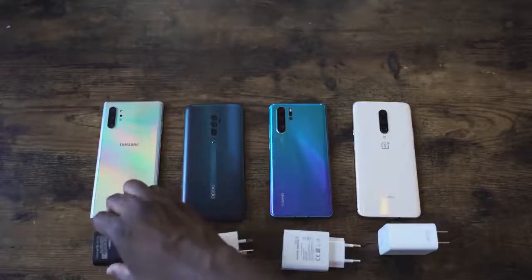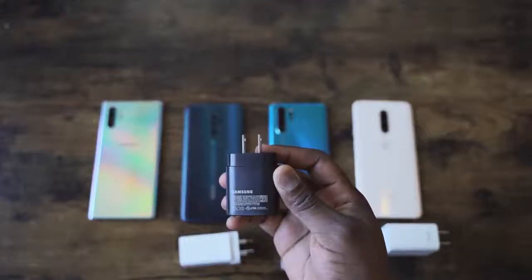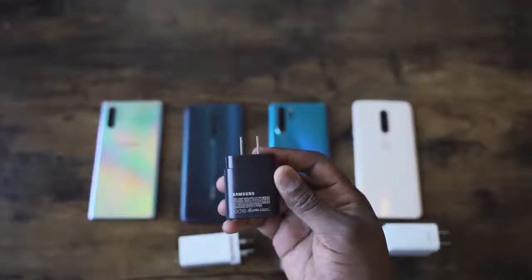Now we know with the Galaxy Note 10 Plus, third party chargers don't work, so we need to see how fast this charger is. We saw how fast the 25 watt charger for the Galaxy Note 10 Plus was — it charges in about 68 minutes, which is pretty fast. I've got another video where I compared it to the Huawei P30 Pro and the OnePlus, so you can see how fast it does against the competition.